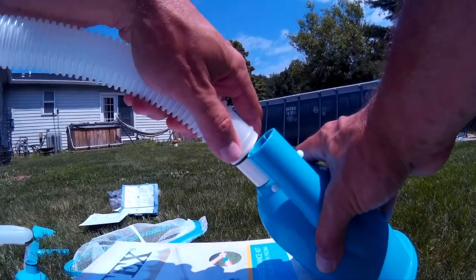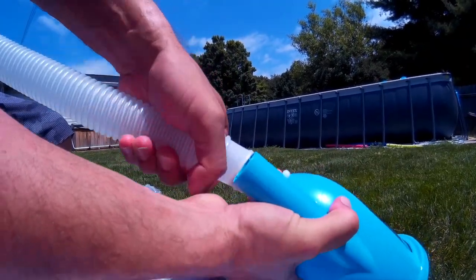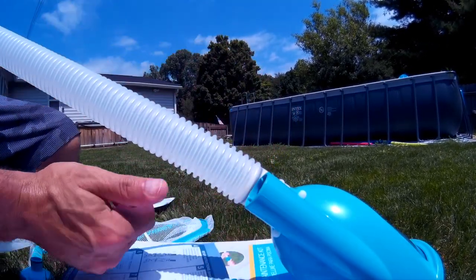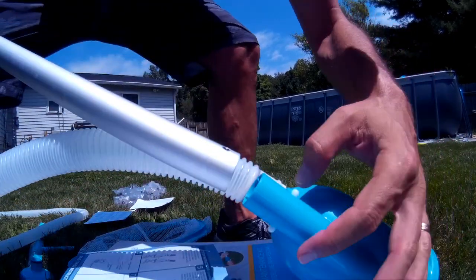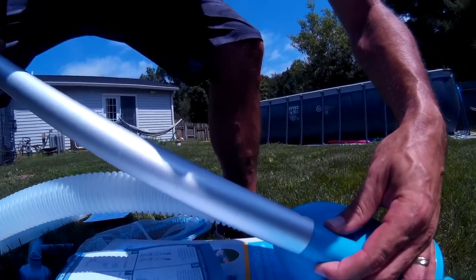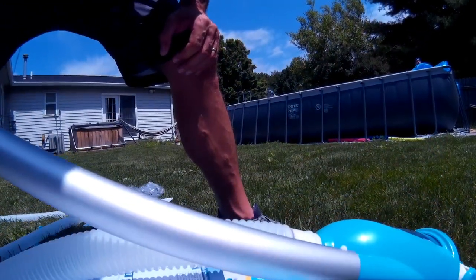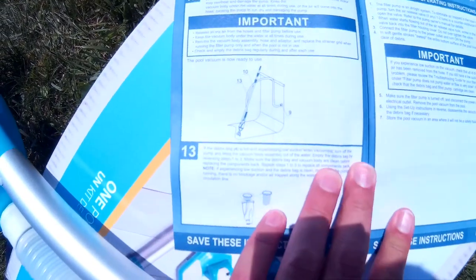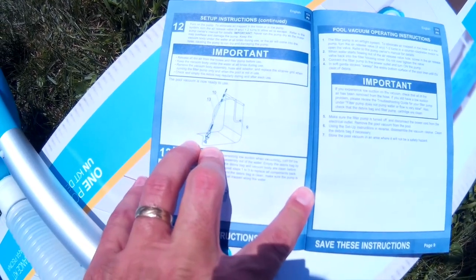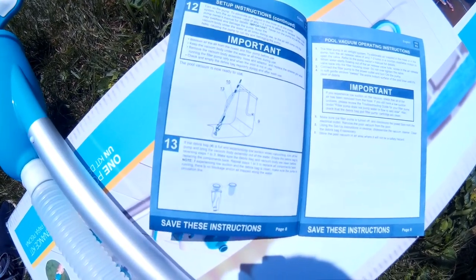Let's see which end is which — looks like they're both the same. Make sure you get that hose over that seal right there, and we're good to go. You just pinch these in and let them go right into those holes to lock it all in, then we can move it around. One important note from the directions: you have to put this in underwater and get all the air out before you hook it to your pump. Otherwise you can ruin your pump, so make sure you do that before you try to vacuum your pool.